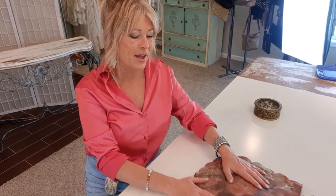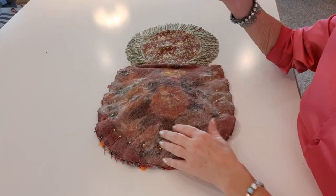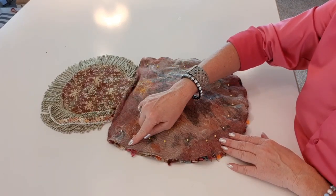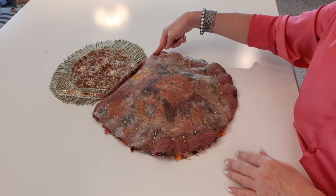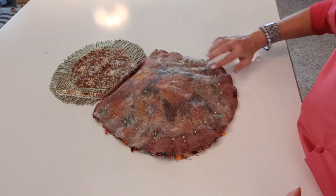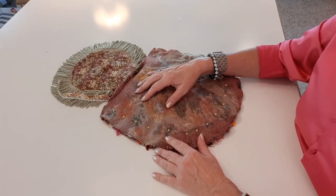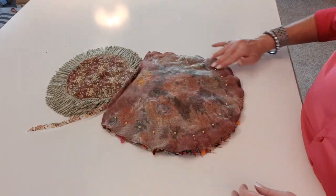Everything's pinned. I'm going to take it to my machine and start at the very top with a quarter inch seam allowance, sewing all the way around to the opposite side on top, leaving the top open. Then I'll go back and sew it again for a double stitch. I have a denim needle and I'm going to go nice and slow — you don't want to go fast and break needles, just take your time.